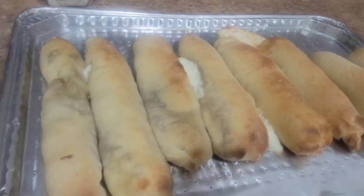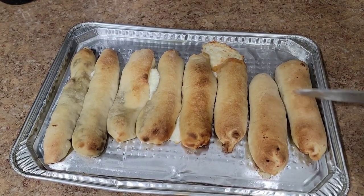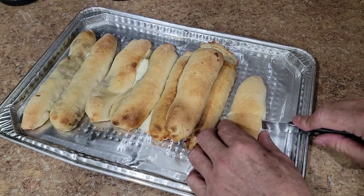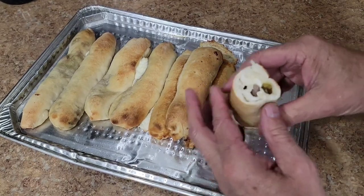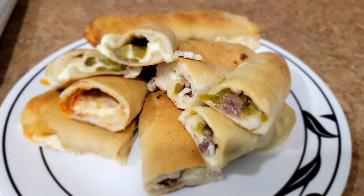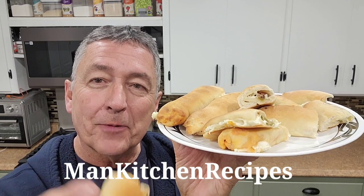Stuffed pizza crust snacks, hors d'oeuvres, whatever you want. Let's cut into one — I think these over here are the brisket and green chili. Super soft — oh yeah, look at that. No problem about that being cooked all the way through. Thanks a lot for watching and I hope you have a great day.